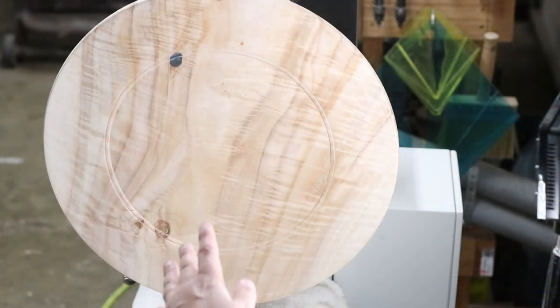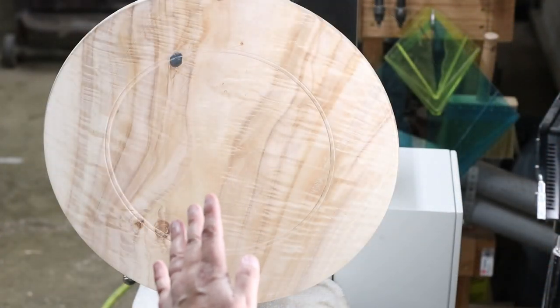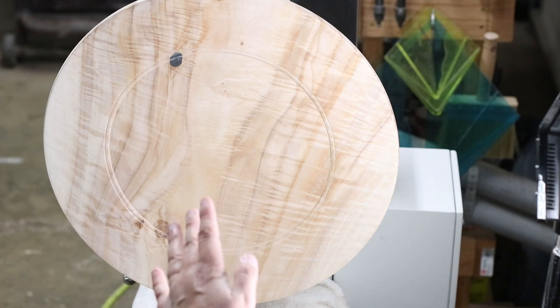I blew this off with the air hose really well and now I'm going to wipe it back with denatured alcohol before I apply my first coat of Waterlox Satin Resin Modified Finish.